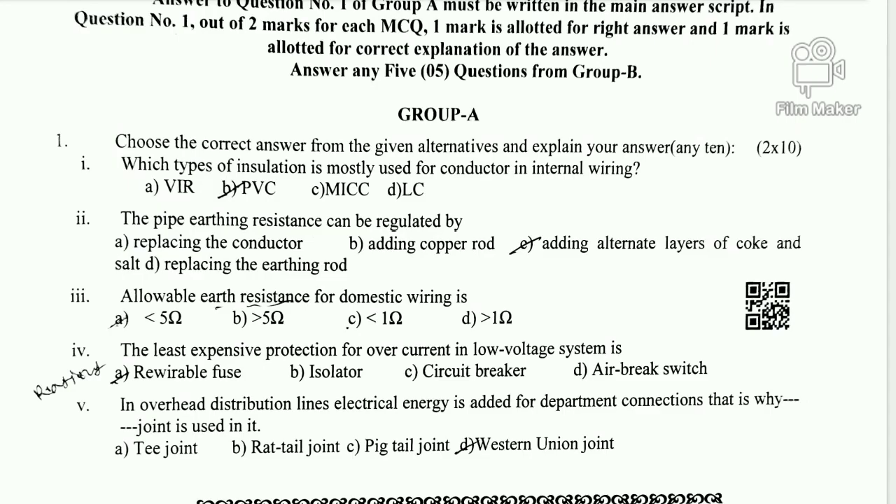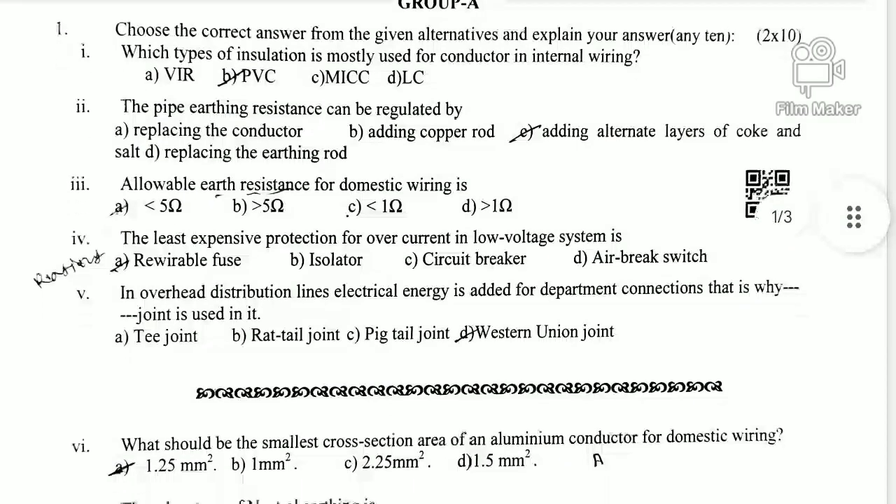Question 3: What is the allowable earth resistance for domestic wiring? The domestic wiring area resistance should be less than 5 ohms. Option A is correct; options B, C, and D are not correct.